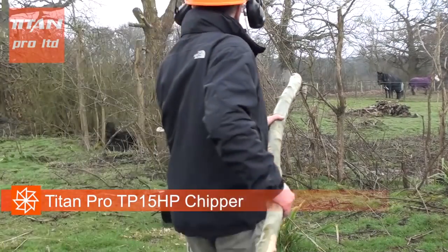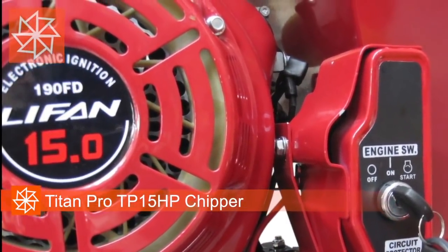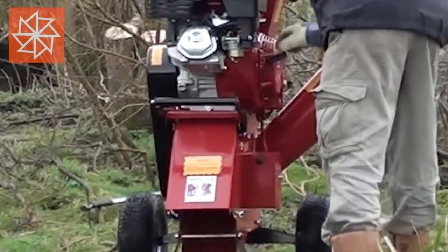The TP15 has been fitted with the trusted Titan Lifan Easy Start 15 HP 420cc engine.